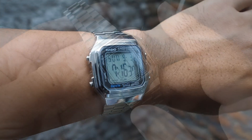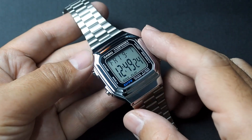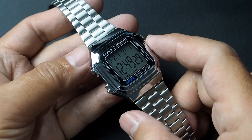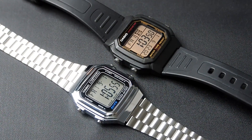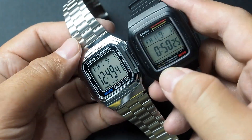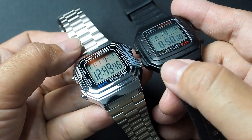This watch features a chrome-plated case and a stainless steel bracelet. The design is more of a vertical rectangle shape, differing from the usual square models like the F91W, and instead more like the W800H. On closer look, the case is quite similar to the F201, with the main difference being in the finish and button type.